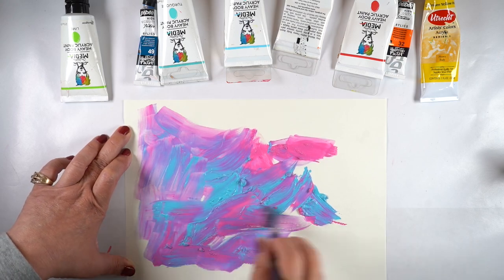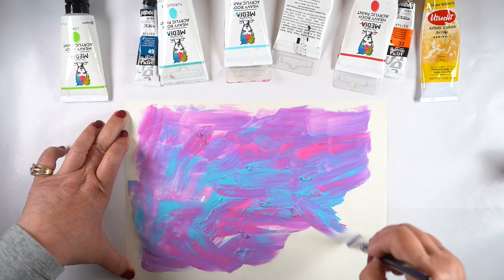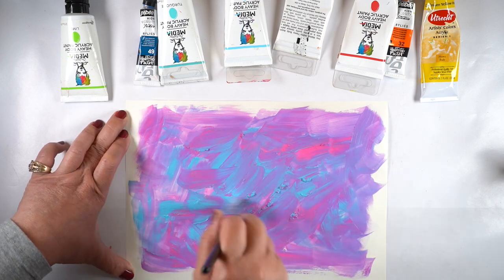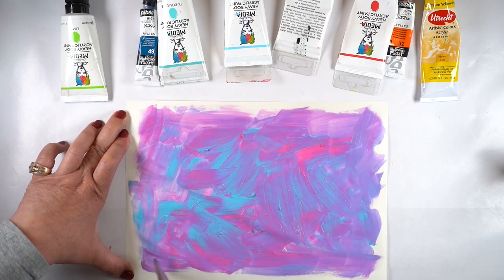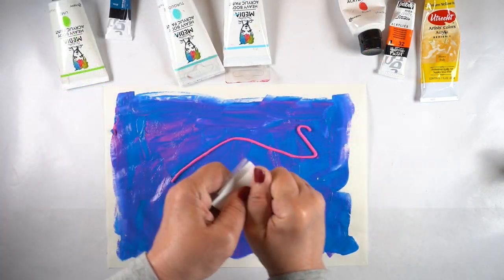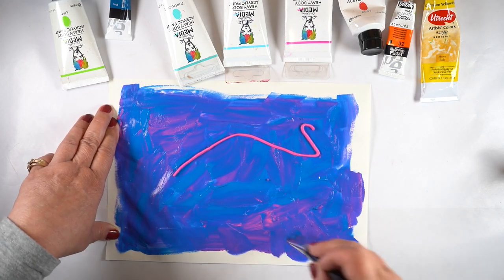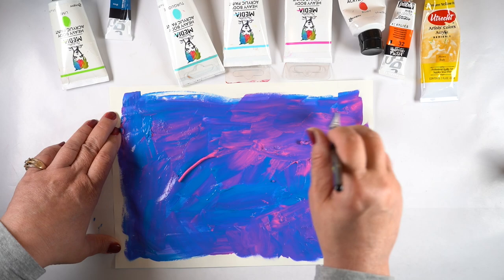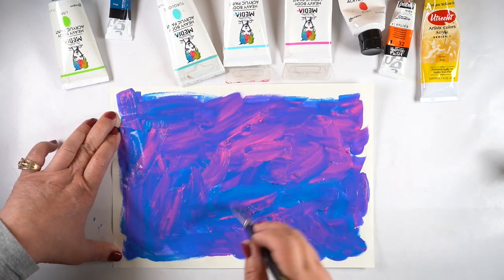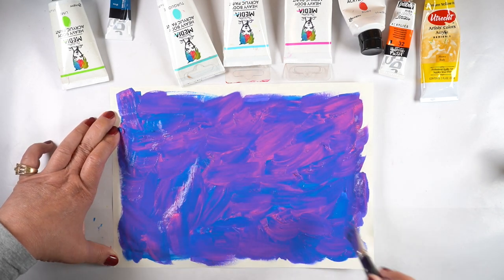I didn't have a purple in all of the paints that I have — I have a whole big basket full of random paints that are all different brands. I didn't have any purples, so I decided I would try to make two purples: one light purple and one darker purple. That required using some different kinds of purples. On one of them I used a light blue and the same pink on both, and on this one I used a dark blue and I'll even add a darker navy blue to try to darken it a little bit more.